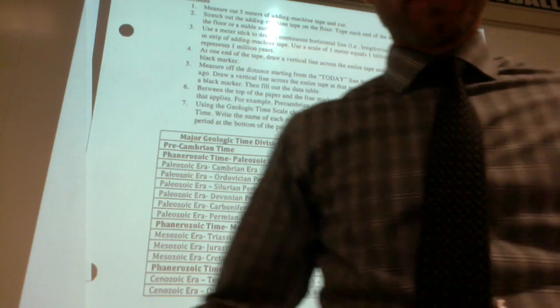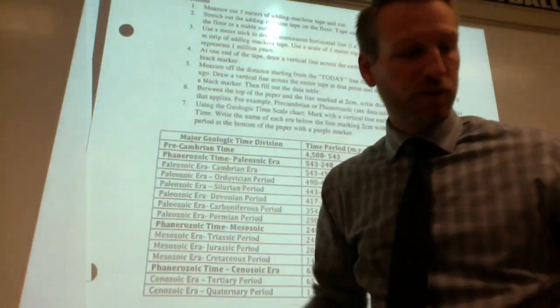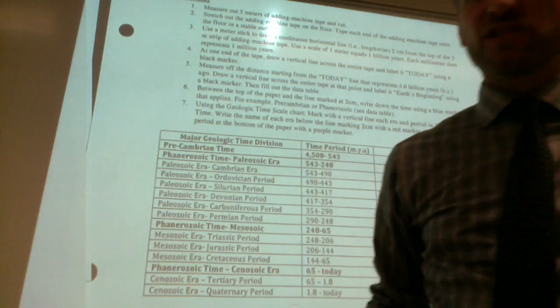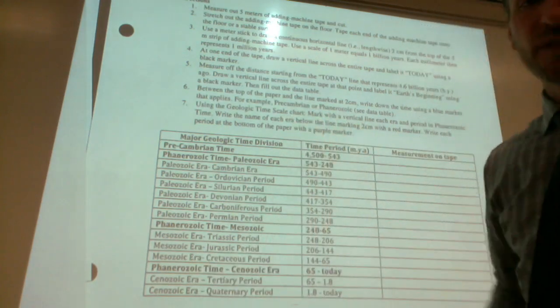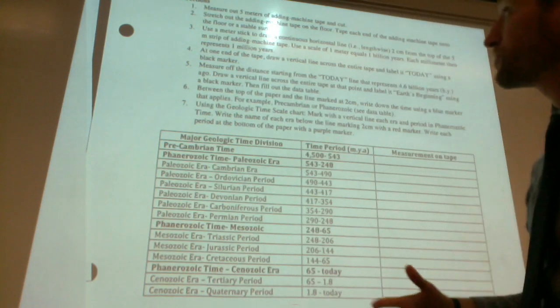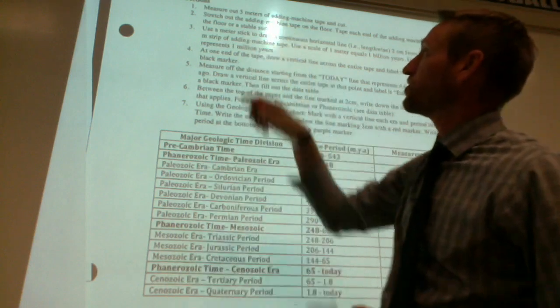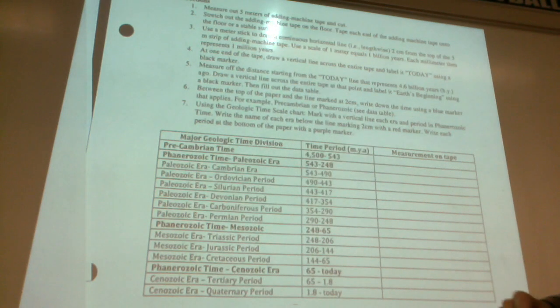You're not going to be able to see the document perfectly here, but I'll say the numbers so you understand what I'm doing, and then I'll show you some stuff up here as well. First thing is really simple — we already did number one, which is just measuring out five meters of adding machine tape and cutting it.